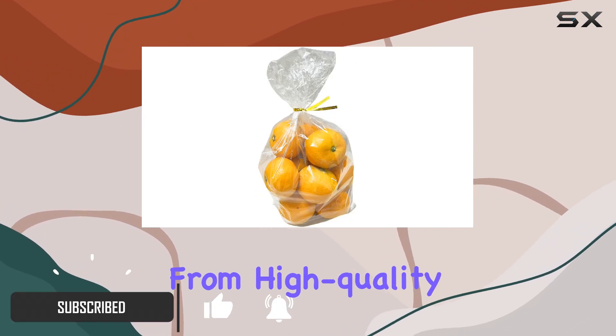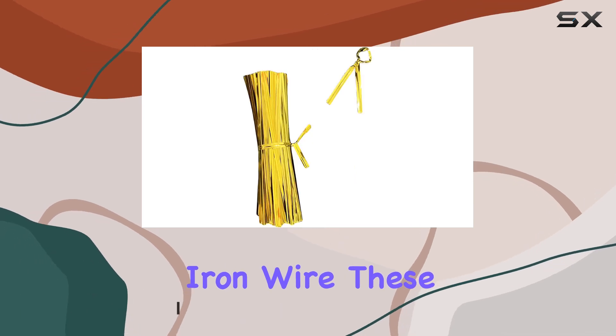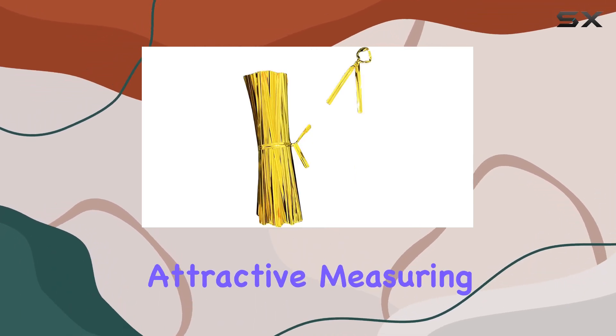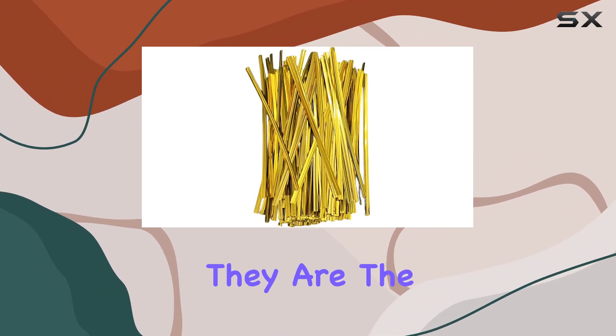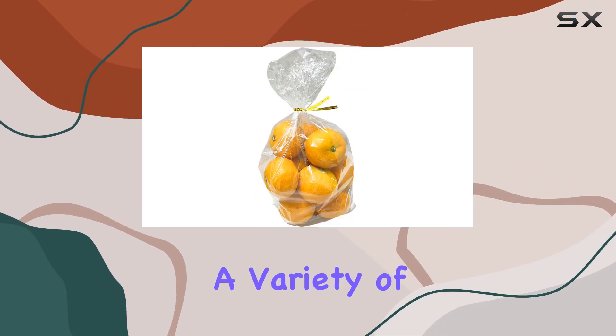Made from high-quality metallic plastic coating and iron wire, these ties are both durable and attractive. Measuring about 4.8 inches or 12 centimeters, they are the perfect size for securing a variety of bags.